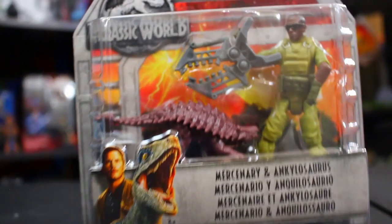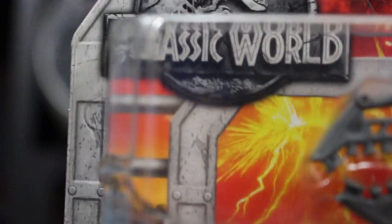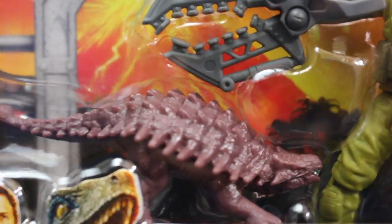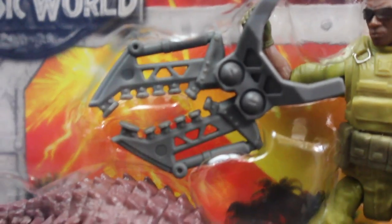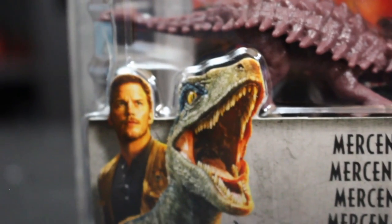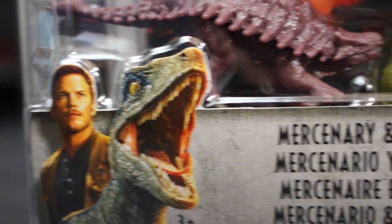Let's take a look at the outside of the box. On the top left we've got that Jurassic World logo, like always. We've got the volcano blowing up in the background. You can see a little close-up of this guy — he looks really good. I'm wondering what this gray contraption is that he comes with. It looks like it moves. It's some kind of capture gear, I think, that he can hold in his hands. Maybe to capture the baby Ankylosaurus. We've got Blue and Owen on the corner, and it says Mercenary and Ankylosaurus.